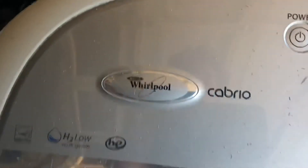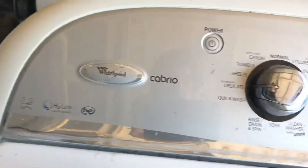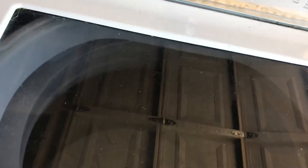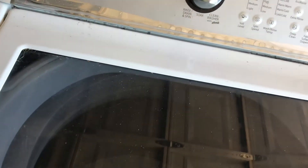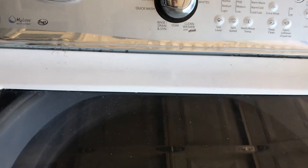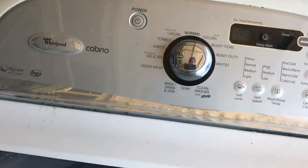I don't know if you guys saw my last two videos, but I did two videos on this machine about how loud it is. This is probably the last video of this machine before it gets serviced.